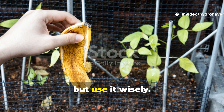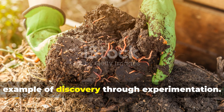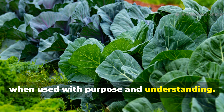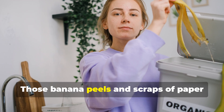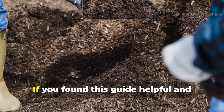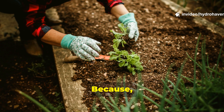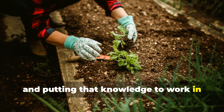In closing, use what you have, but use it wisely. Gardening has always been about observation, and the banana-paper mix is a perfect example of discovery through experimentation. It's proof that even the simplest materials can yield extraordinary results when used with purpose and understanding. So the next time you finish your breakfast and reach for the recycling bin, just pause for a moment — those banana peels and scraps of paper are more valuable than they look. Combine them, feed your compost, and watch what happens. If you found this guide helpful and you're ready to dig deeper into practical, proven composting methods, subscribe to Hydro Haven and share this video with your fellow gardeners. Real gardening success doesn't come from spending more — it comes from knowing more and putting that knowledge to work in your soil.